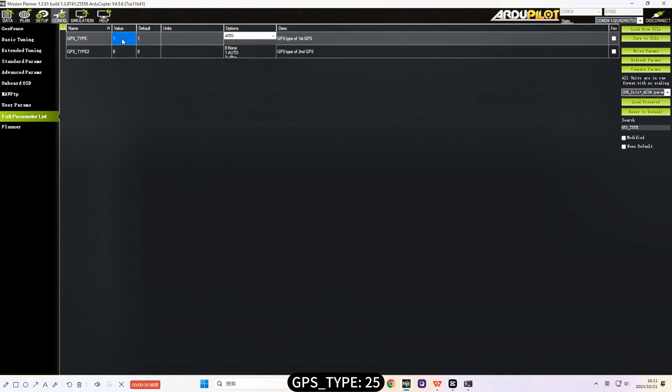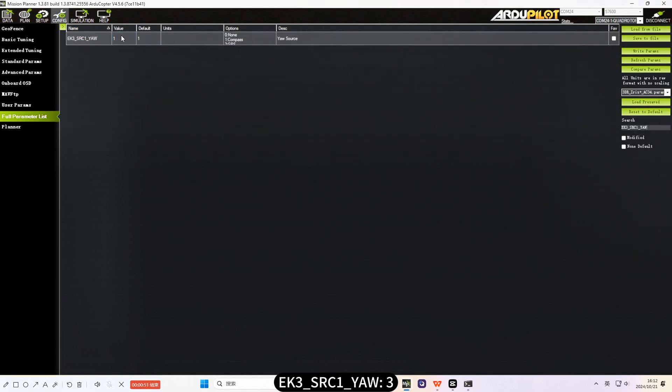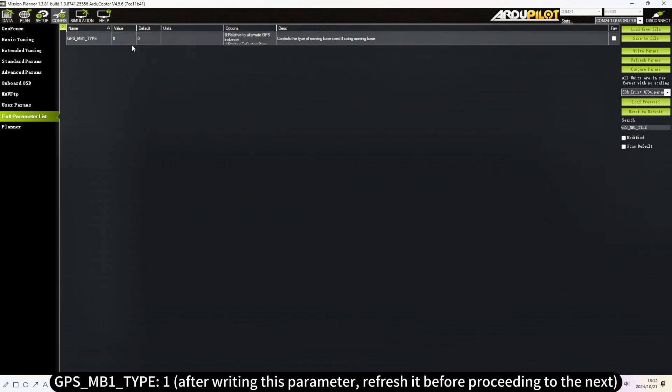Set GPS Type to 25, EK3-SRC-1-Yaw to 3, and GPS MB1 Type to 1. After writing each parameter, refresh it before proceeding to the next.